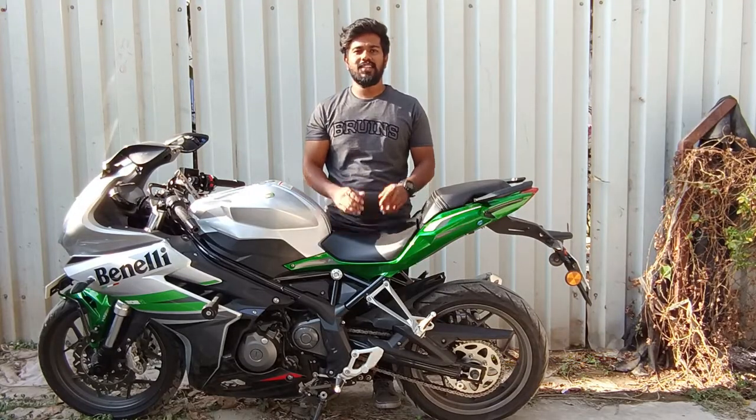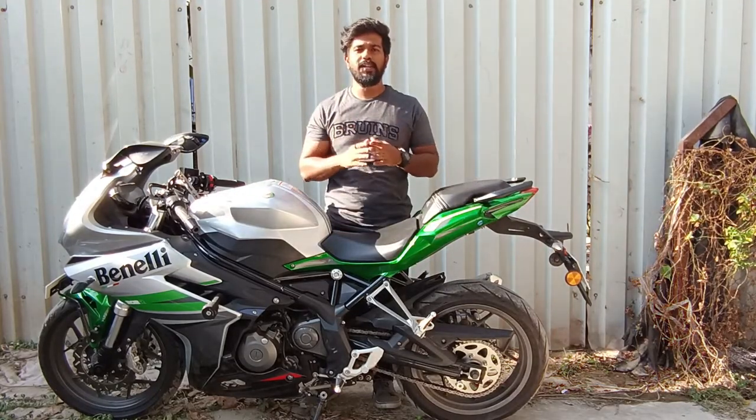Hello friends, welcome back to my YouTube channel. This is Adik Yesurji and you are watching APC Motor Vlog.